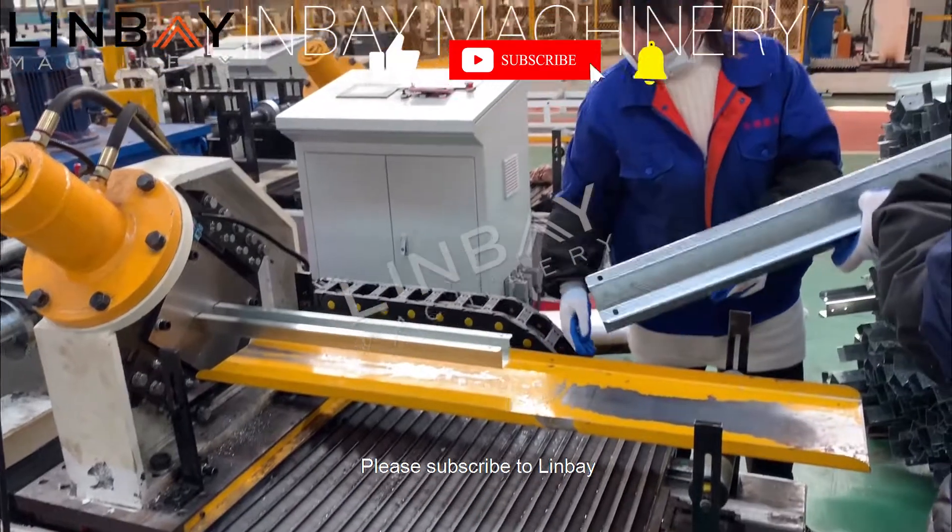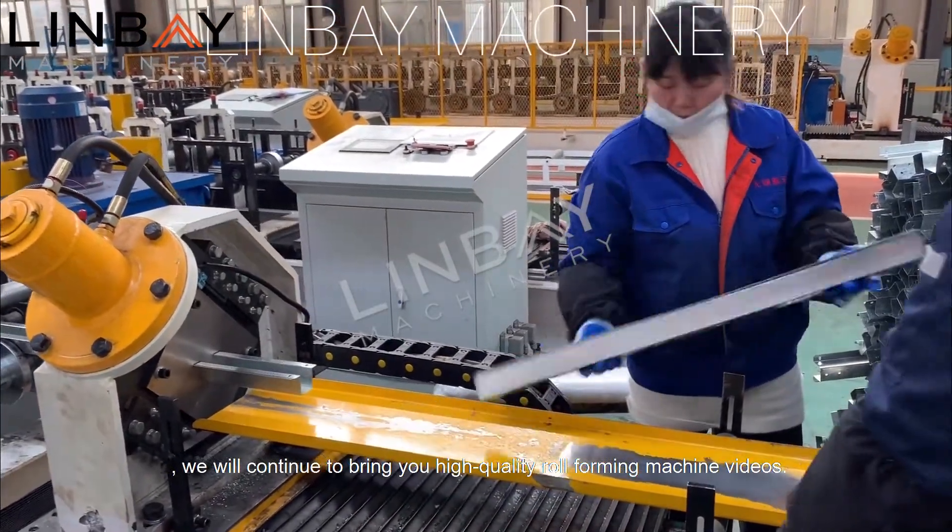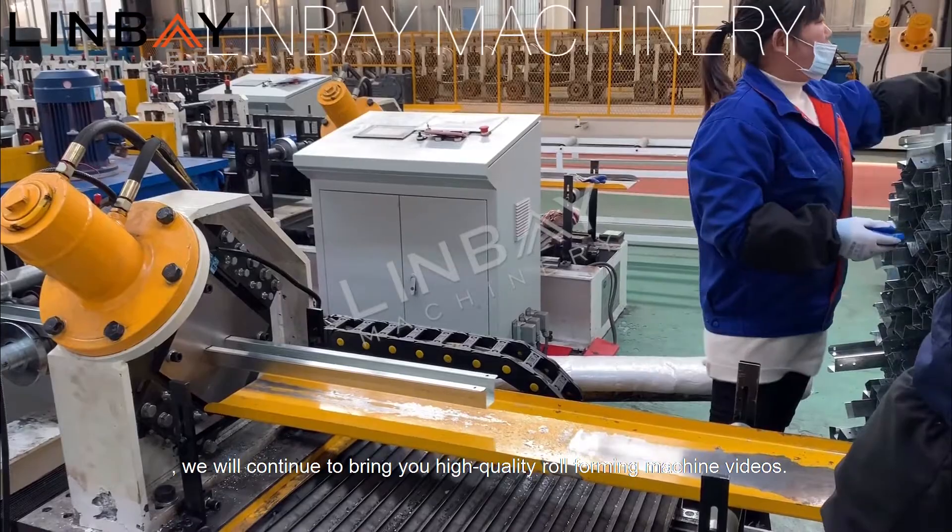Please subscribe to Linbei. We will continue to bring you high-quality roll forming machine videos.